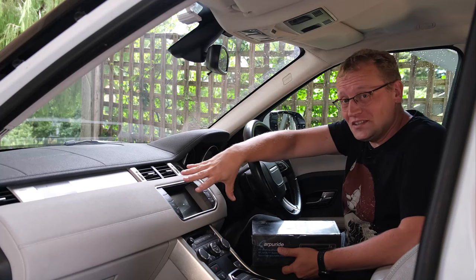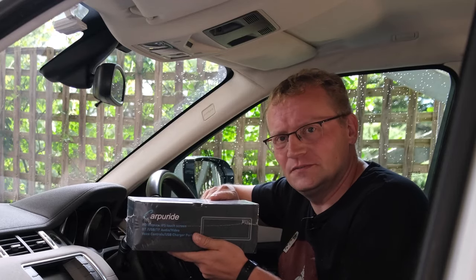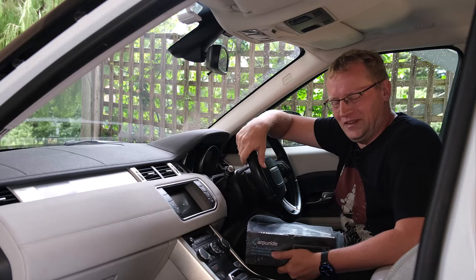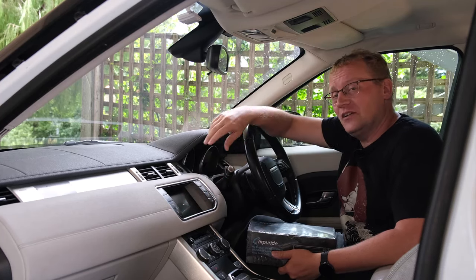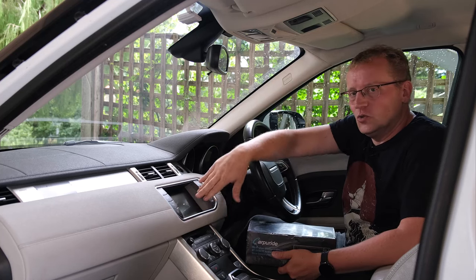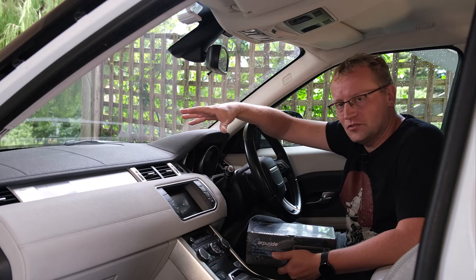In this video I upgrade this old entertainment system in my car with this new one from Carburide. I am here in my car — this is a 2012 Range Rover Evoque. It does have a touchscreen which was very nice for the time, but we're now almost 12 years later. This screen doesn't do navigation, it doesn't do Android Auto, it doesn't do CarPlay, any of those things.